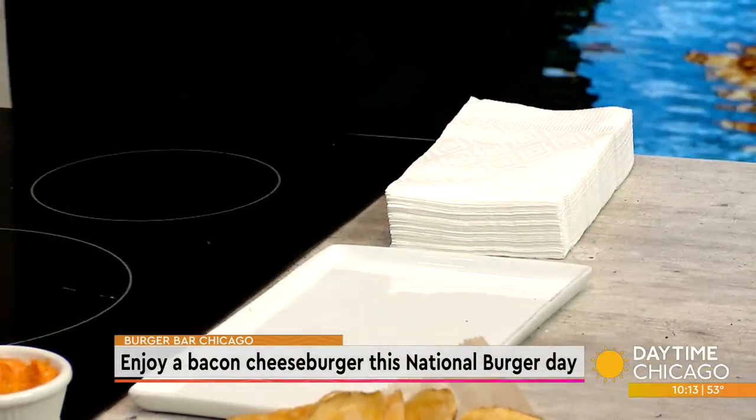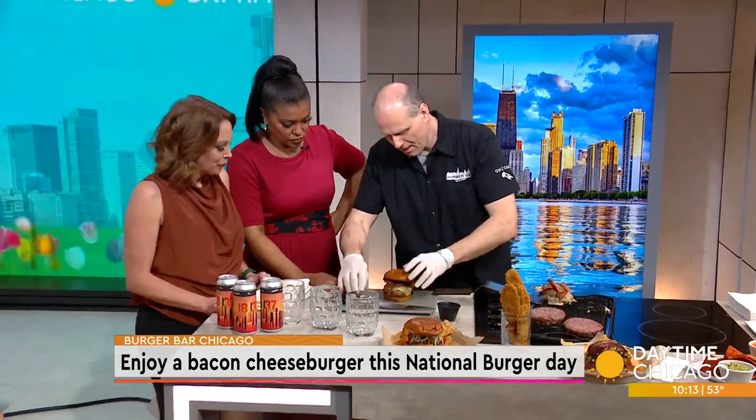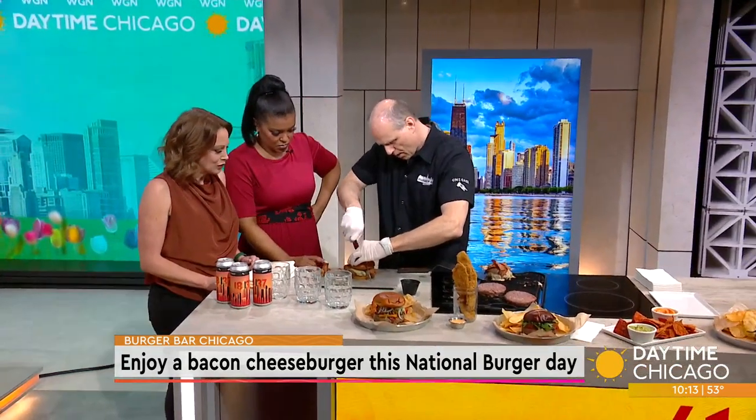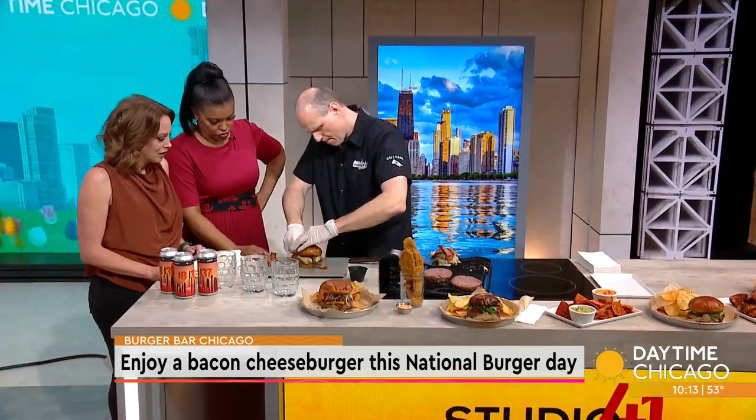It is a double-hander. Nothing small about any of these. So we'll cut down through this — so good. Juicy, juicy.